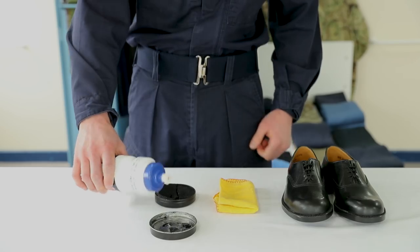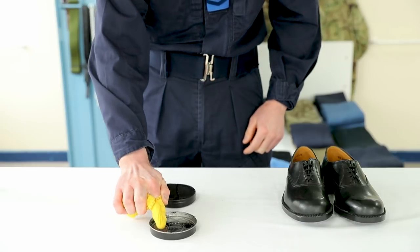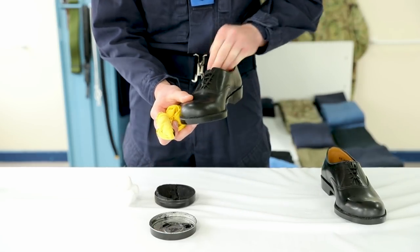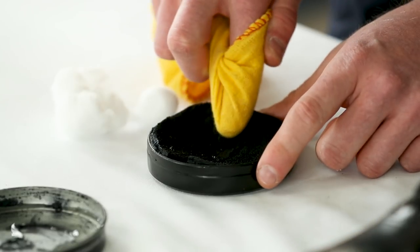Pour water into the lid of the polish. Wrap the duster around your finger. Dip into the water and apply polish in a circular motion. Work the polish into the leather. Apply more polish as required.